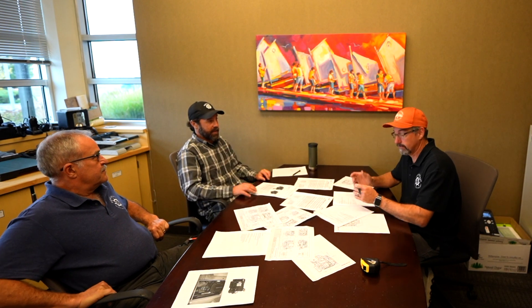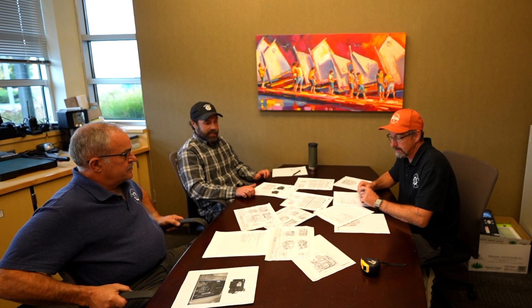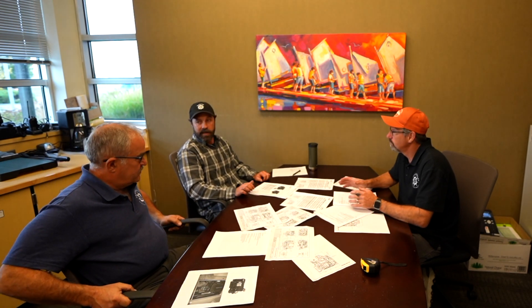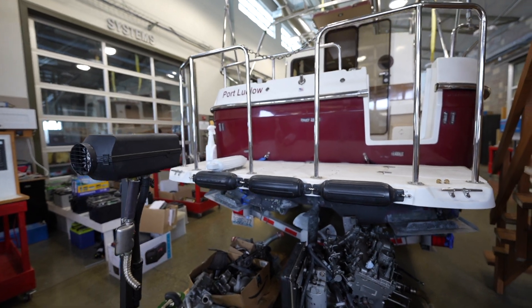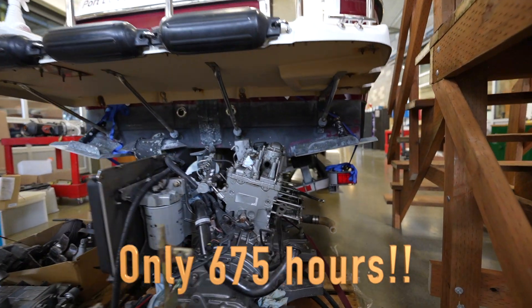They certainly didn't make them for very long, and serviceability was rough — a lot of busted knuckles. With either the D3 or that Yanmar, it goes against everything we're about here, which is being able to maintain your engine. They pack those engines in so tight that servicing belts and filters is just problematic. So we're going to push the delete button on the Yanmar.